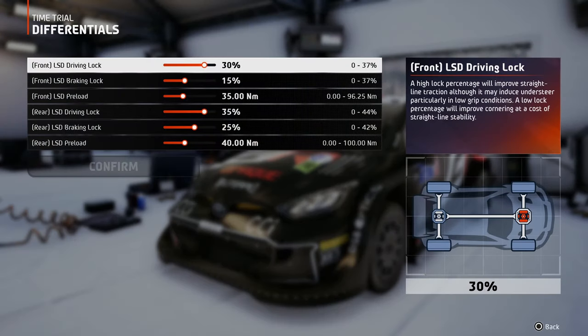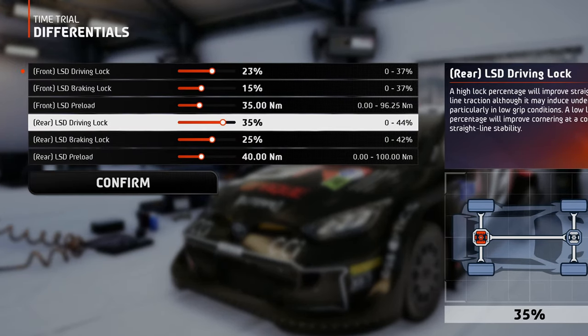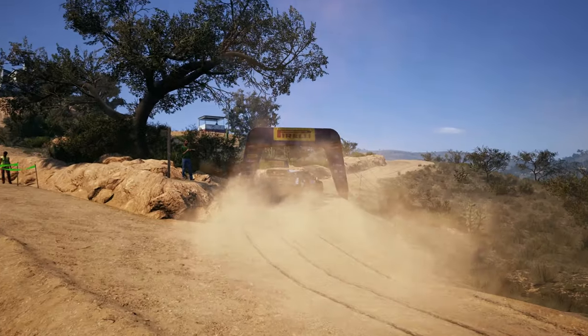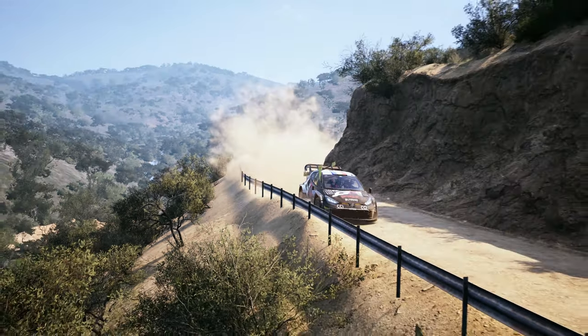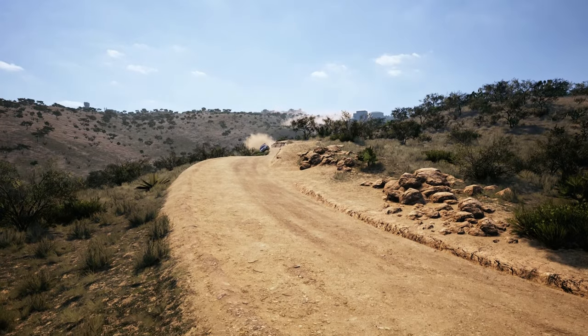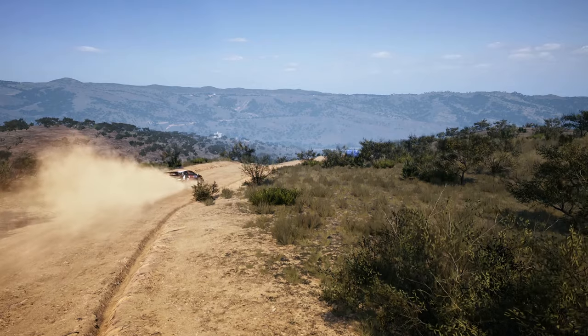In the differentials tab, I've gone with a more open driving lock on the front and rear diff than before, because I've felt too much understeer when trying to take those tight corners — and here on the Mexican tracks, you will find a lot of them. The braking lock is set just lower than the driving lock. This way when you're off throttle, the wheels can spin more freely so taking turns will be easier. Much lower lock values may mess with the car's stability under braking by inducing a yaw effect in case of wheel lockup.